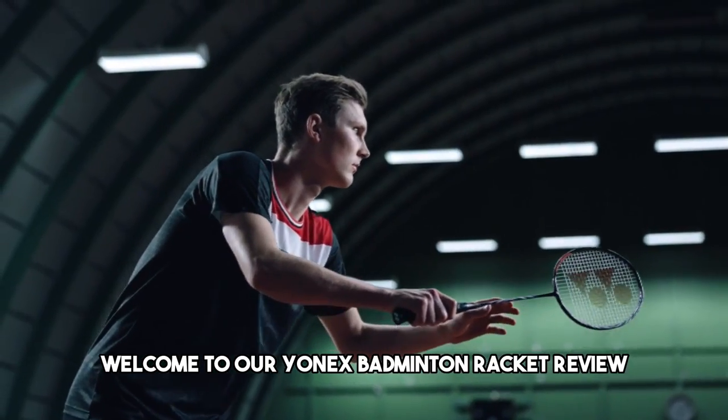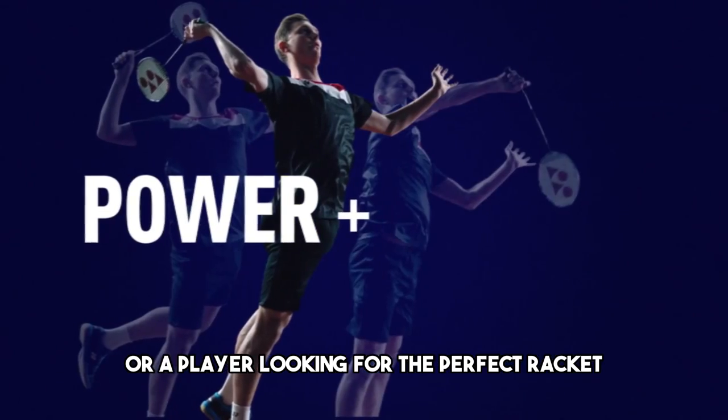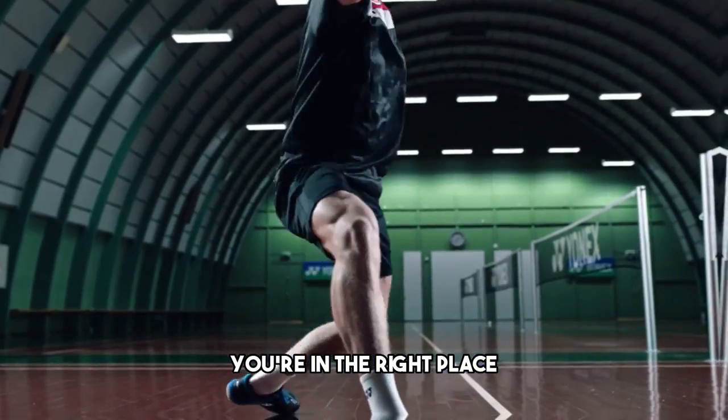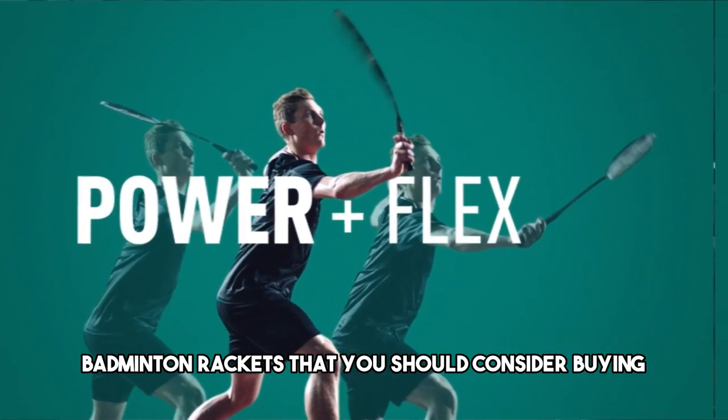Welcome to our Yonex badminton racket review. If you're a badminton enthusiast or a player looking for the perfect racket, you're in the right place. In this video, we'll be discussing the top five Yonex badminton rackets that you should consider buying.